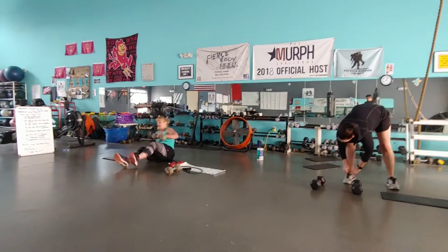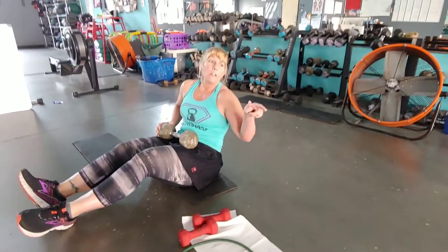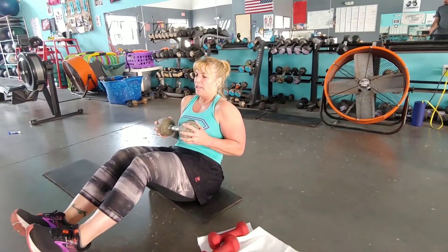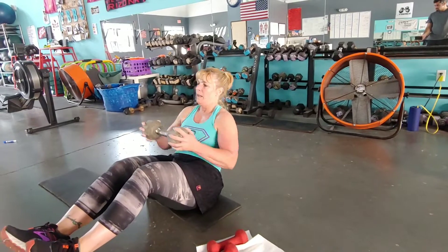Number four. If you need to have your feet down, I'll have my feet down. Jen, your feet will be up. So low impact, feet down; high impact, feet up. Twist, twist, press. Twist, twist, press.